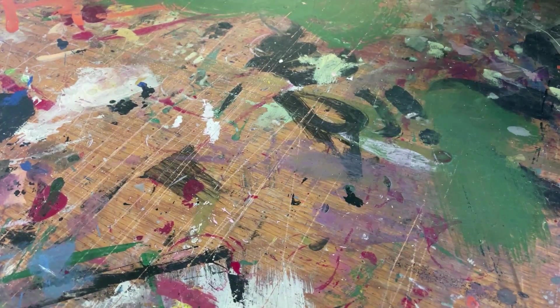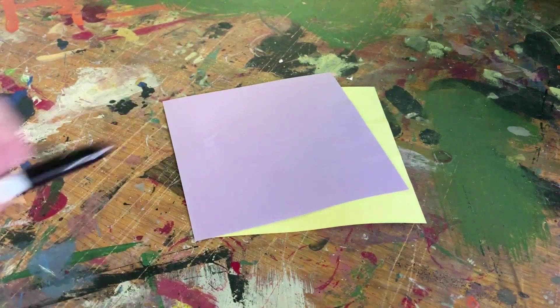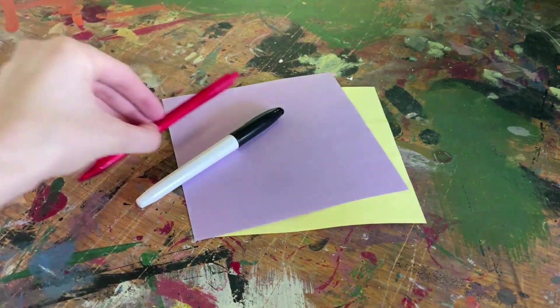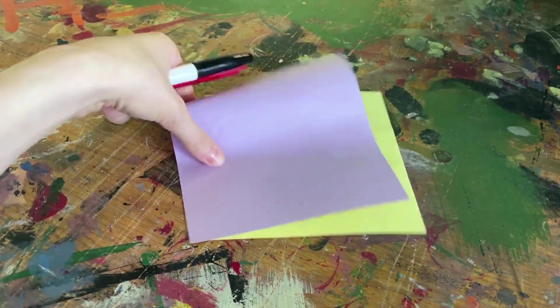With that said, the materials that will be used for this craft include a piece of origami or square paper, a black marker, and a red pen, along with paper instructions that will be located inside your craft bag.